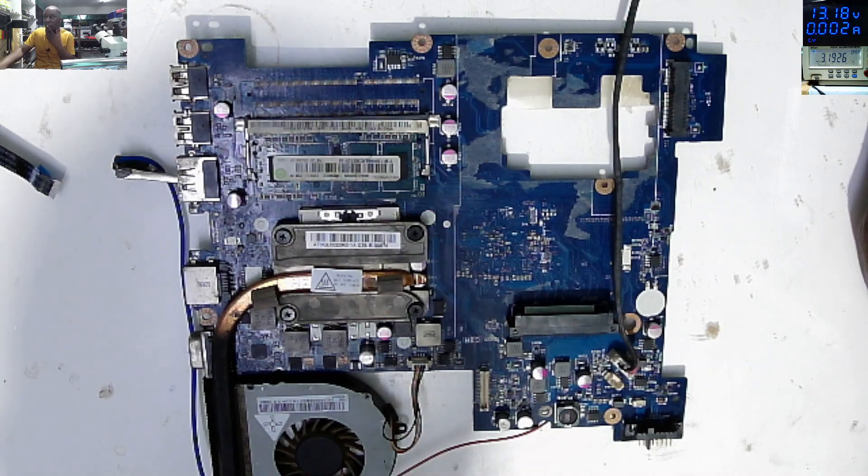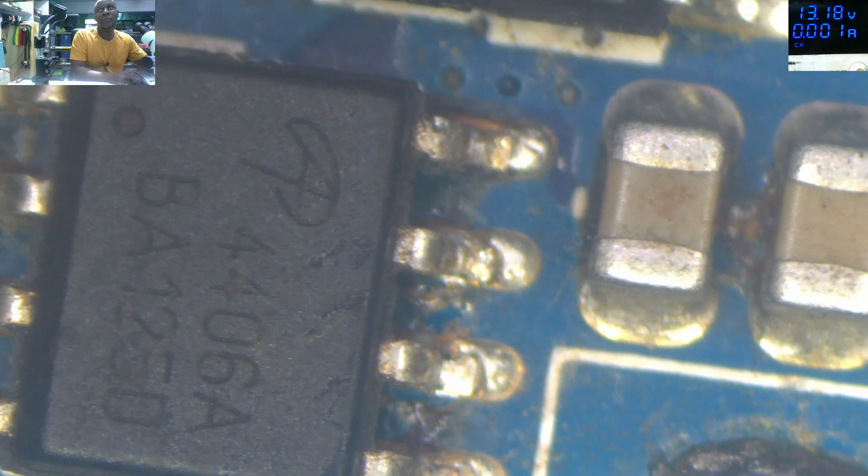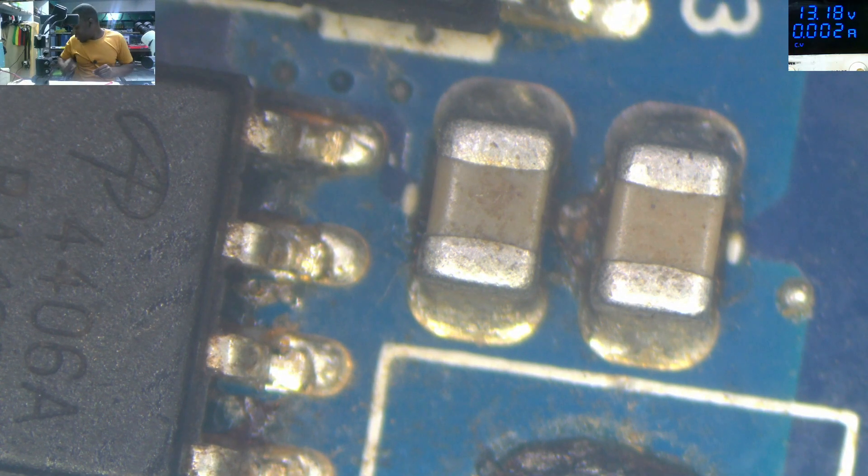Something is not right there. Let's go under the microscope to see what's going on with this motherboard. We have a power supply with two MOSFETs and we need to clearly see what's happening, so let's play with the power supply.